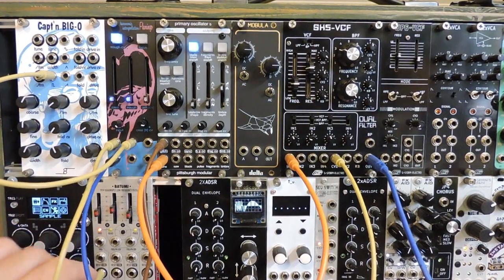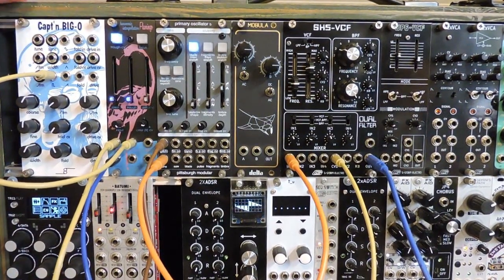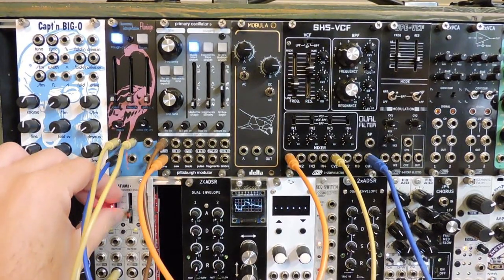Let's change the LFO to RAM. We can try the modulation as an LFO itself as well.